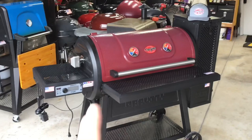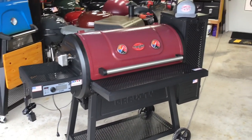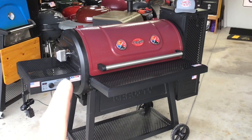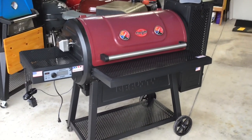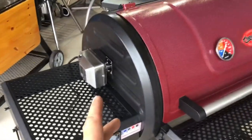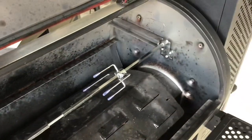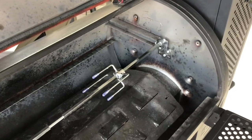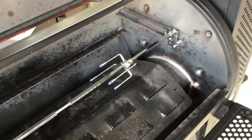Hey folks, welcome back. Old man in the land of grills - we're always doing something different. Doing a modification today where a lot of you have asked: 'Tom, why can't there be a rotisserie on the Chargriller Gravity 980?' And I said, you're right, why can't we? So that's what we did. We installed a rotisserie on this grill right here, and I'm going to show you how, where to get it, and obviously if I can do it, so can you.